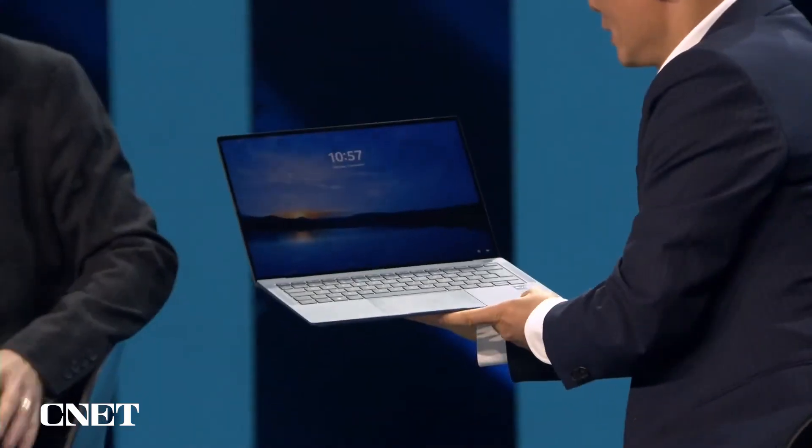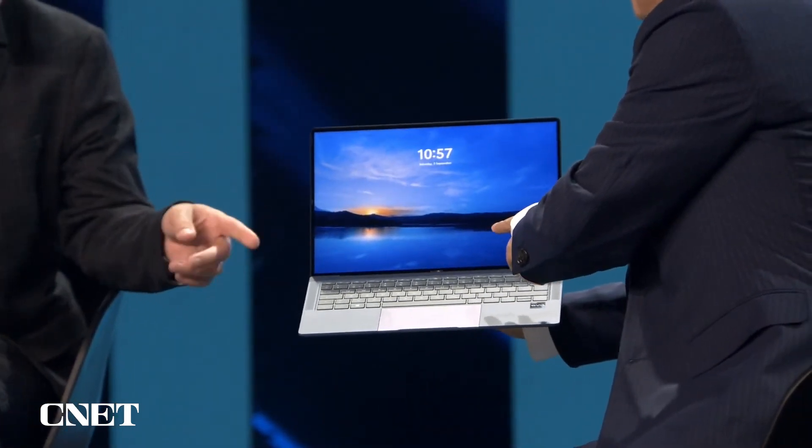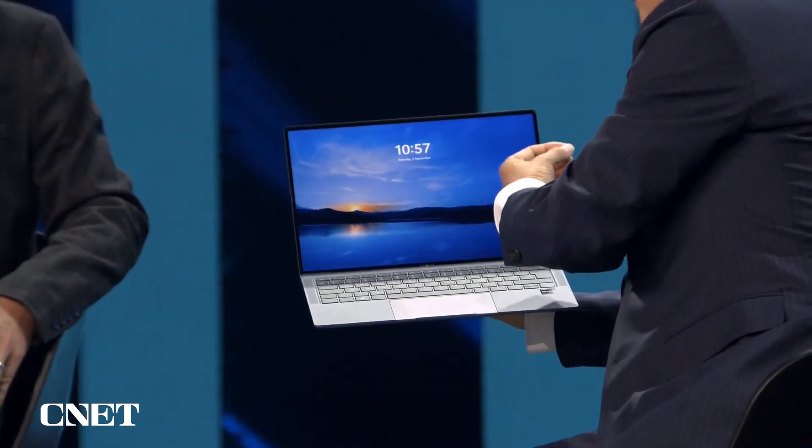So what have we got? A pretty big screen here. And what — is this Windows and Intel? What are the specs? But look at the screen first — it's a 3K display, Huawei full view display, and also with very tiny bezels to give you the full view.